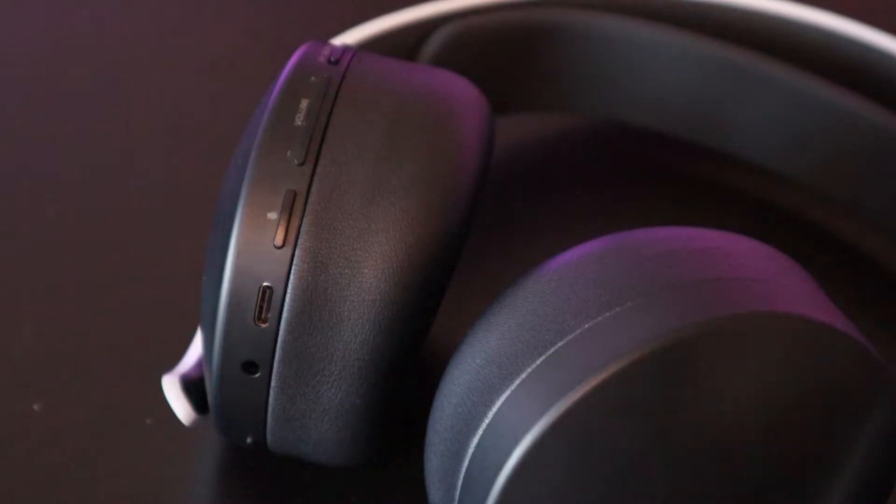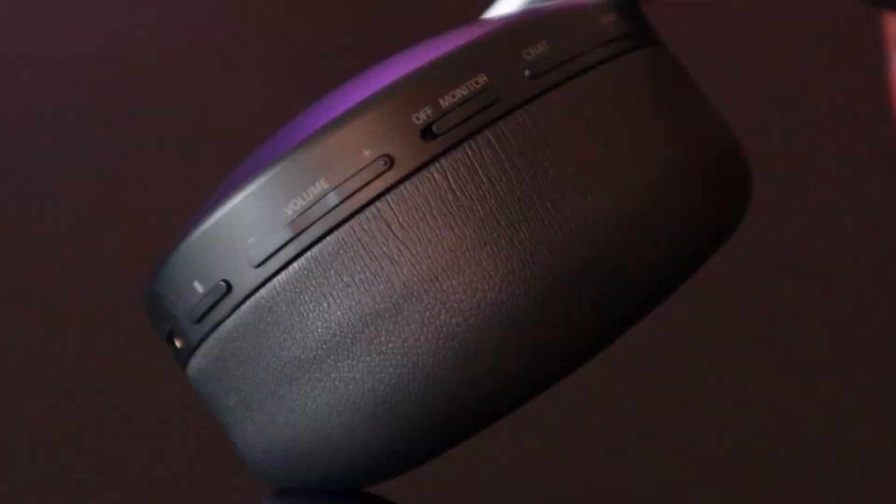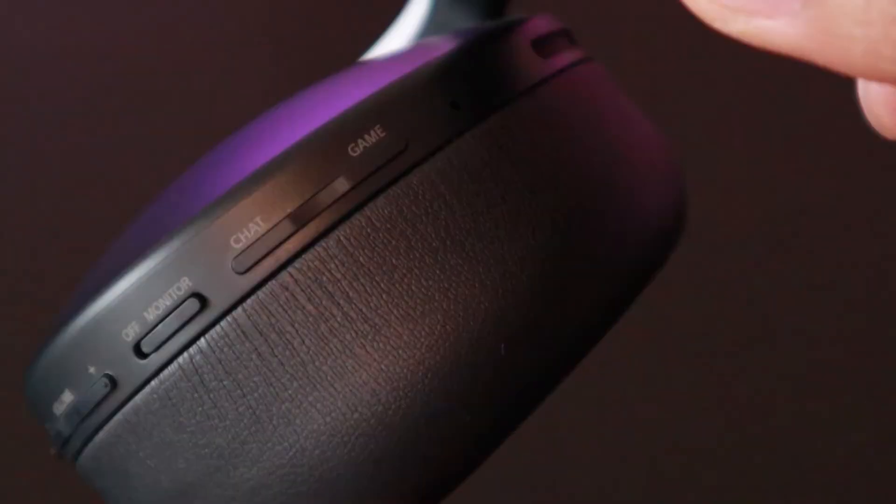As far as everything else in terms of build and accessibility, we do have all of our controls right here on the left ear cup. I don't like the controls there. It's often hard for me to decipher what the difference between the volume bars and the balance bars are because they feel the exact same — they literally are the exact same. Their placement is different and there is another button in between the two, but they feel the exact same. So sometimes I'm sitting here trying to play my game, playing Warzone with the guys, and I want to turn the volume up and I inadvertently end up turning the balance off, so the balance goes from game to chat.